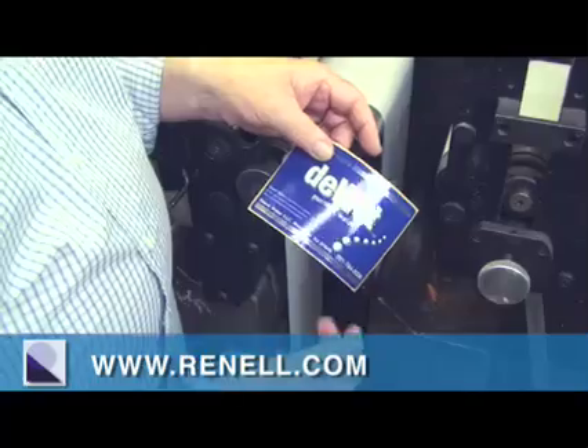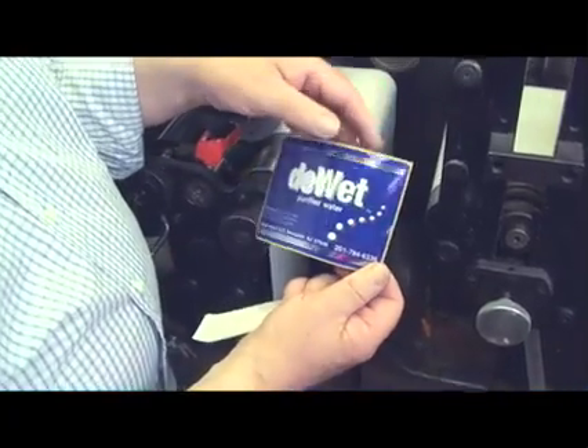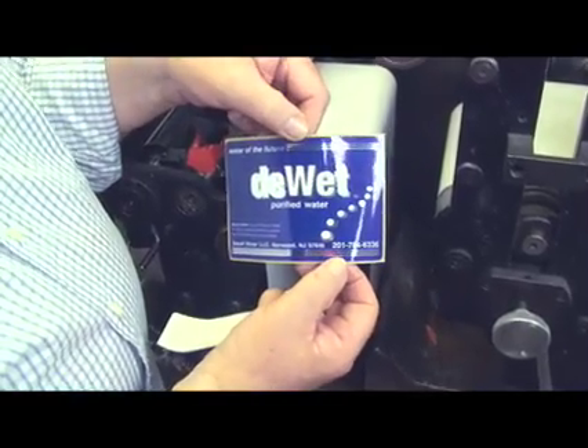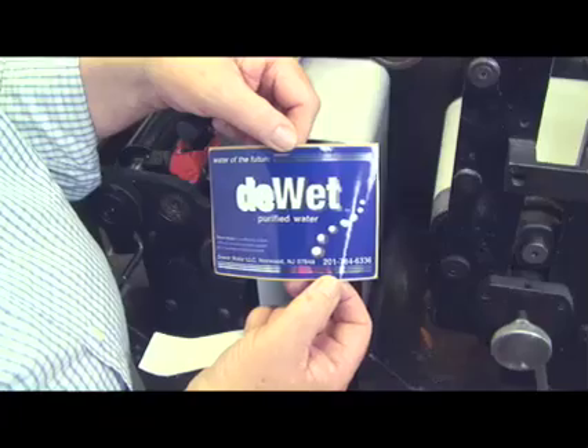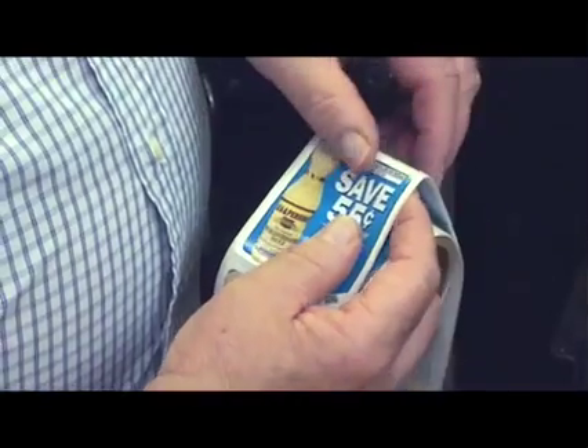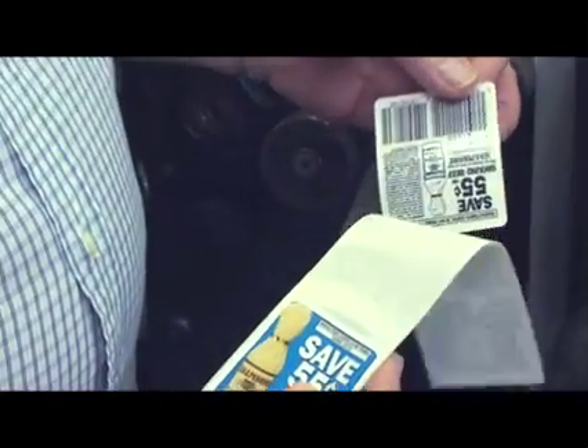Special requirements, such as for an item that gets washed and re-washed, such as a five-gallon water bottle — in this instance, we see a coupon which is printed front and back.